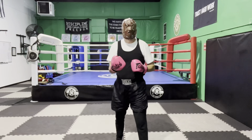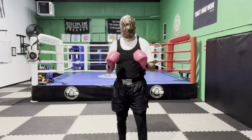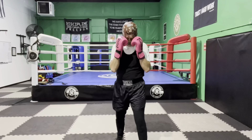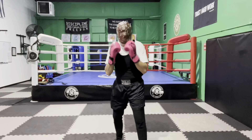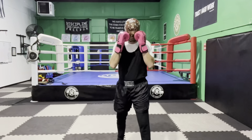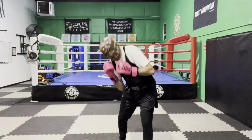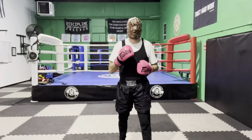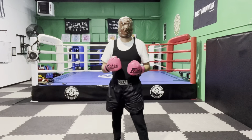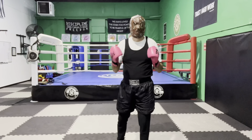That is the third peek-a-boo head movement. The peek-a-boo boxing system is really quite simple — there are three head movements: side to side slipping, your duck, and your bob and weave. Then you can start combining all three: slip, slip, roll, roll; duck, slip, slip, roll, roll; or roll, slip — depending on what's coming at you or your strategy for setting up counter punches. Remember, the head movement can be used defensively but also offensively.